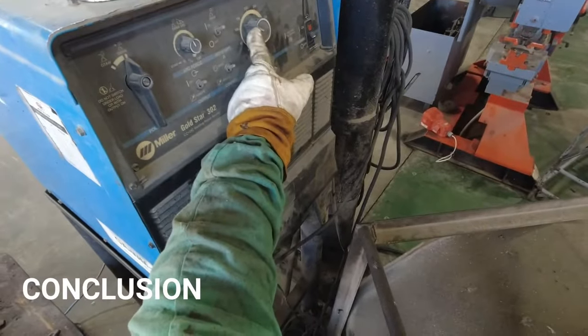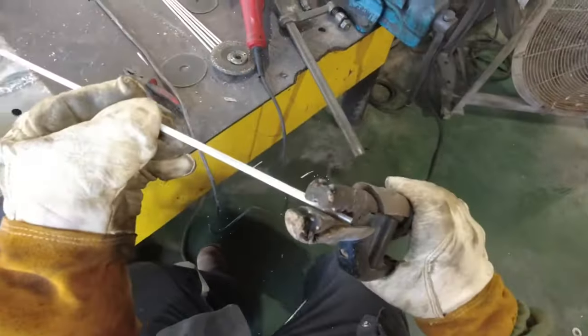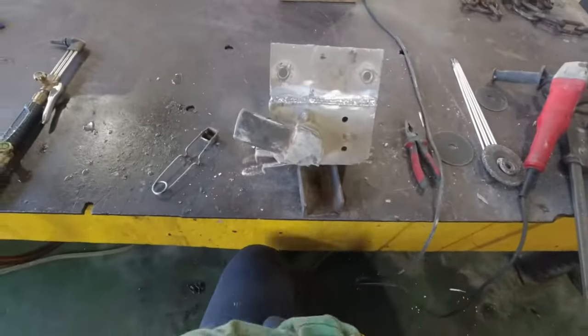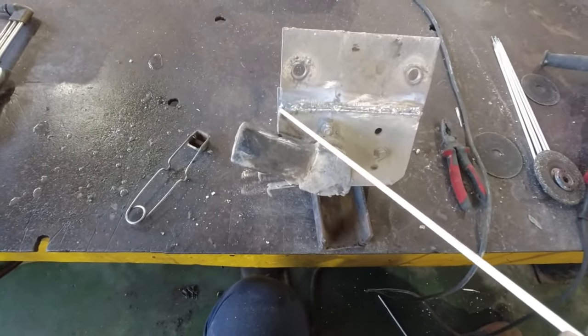Aluminum stick welding is hard but useful for quick repairs or windy environments. By using the correct equipment, following the proper procedure, and with enough practice to get used to the fast traveling speed, you can produce satisfactory aluminum beads.